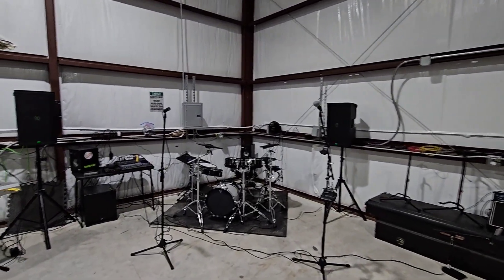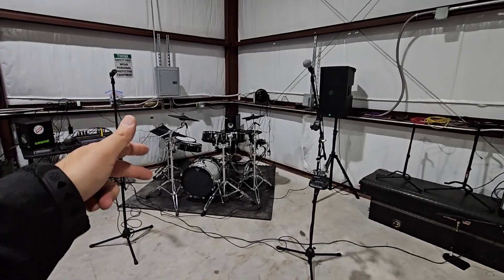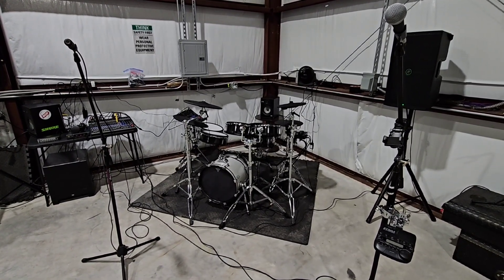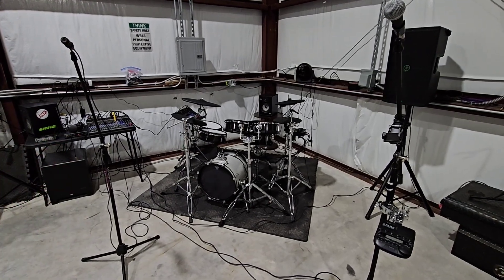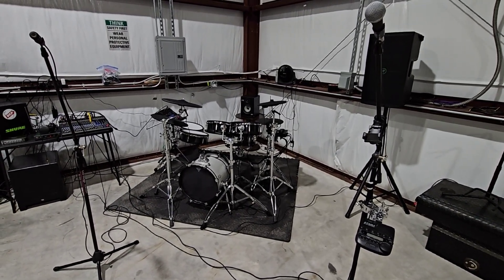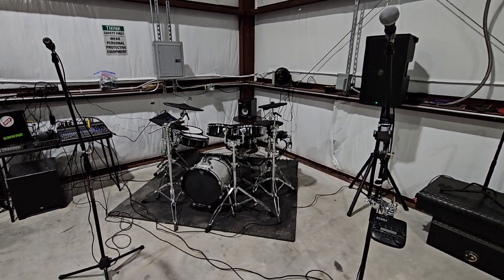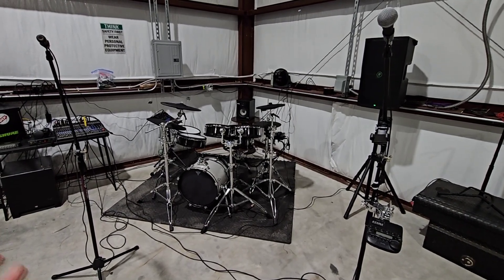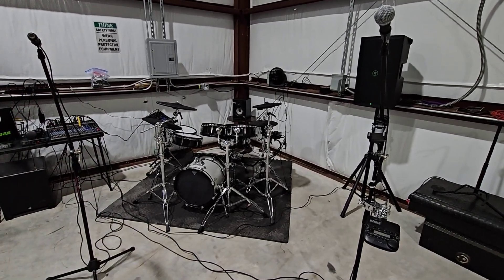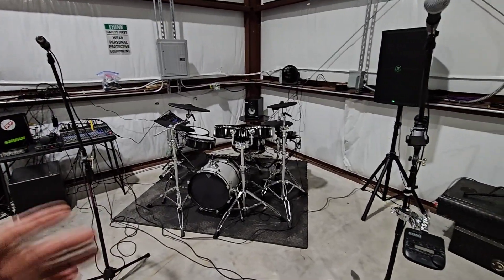I have two Mackie Thump powered PA speakers and an MTX powered sub. Over here is my drum kit — it's kind of a hodgepodge kit. I started off with Roland V-drums and cheaper V-drum pads, then put together a kit using Lemon drums. Lemon is kind of a knockoff of Roland, but they work really well and are super affordable. I was able to piece together my entire six-piece kit using electric drums and get the sound, feel, and style I was looking for.